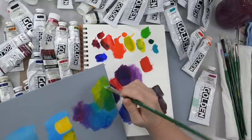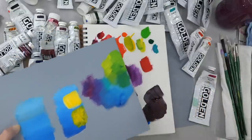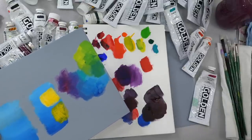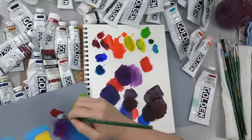This is just going over basic colors for right now. We can get a color very similar to our Phthalo Green just with our Phthalo Blue and yellow.